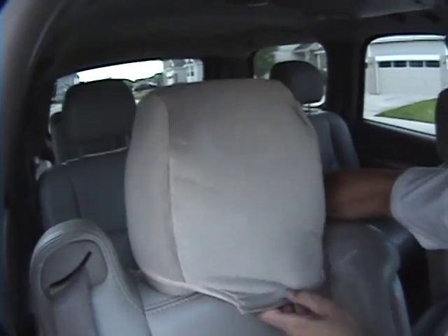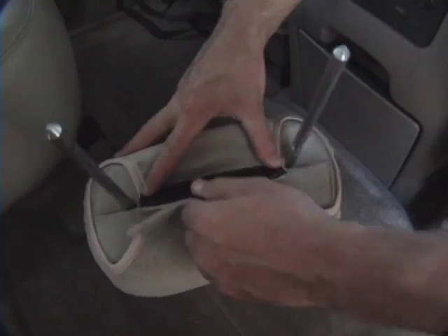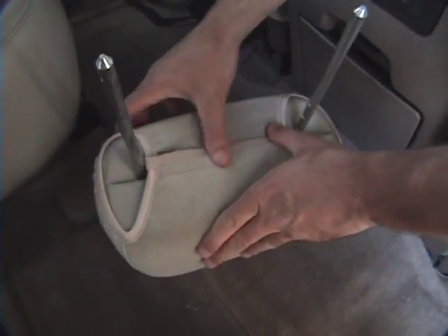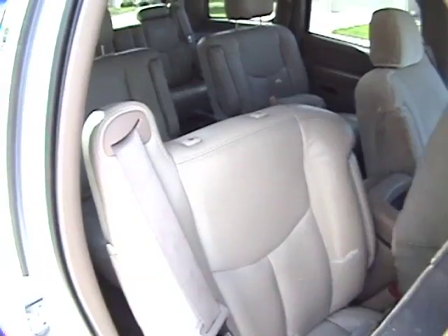After identifying the proper seat cover, begin by installing the headrest. Secure the Velcro. Note that this model requires a paper clip to be pressed into the pinhole in order to remove the headrest.